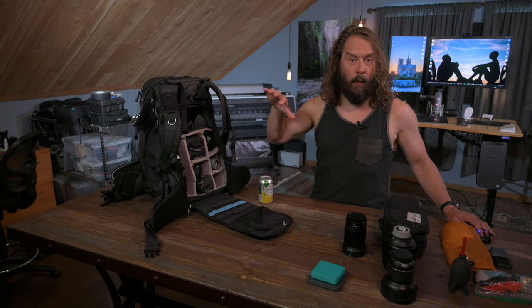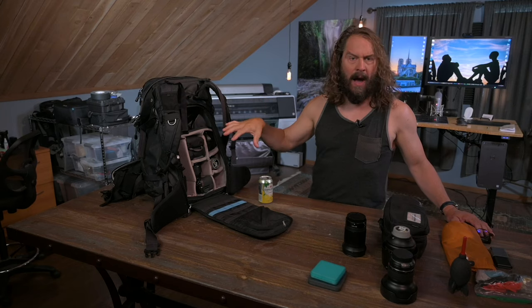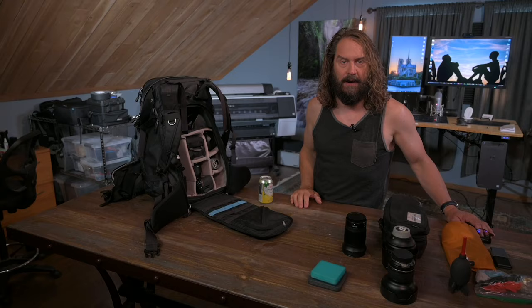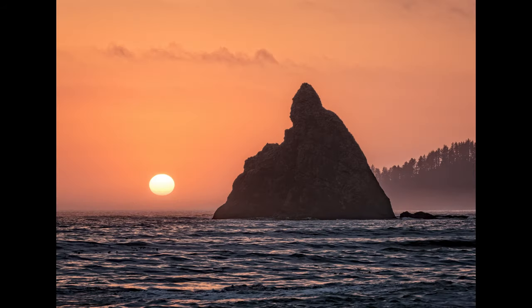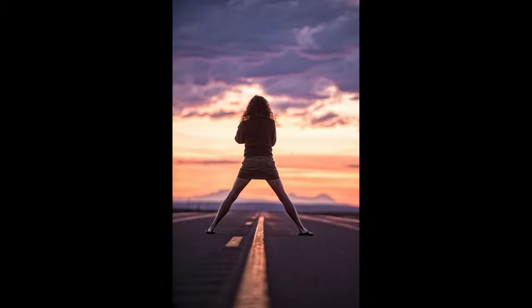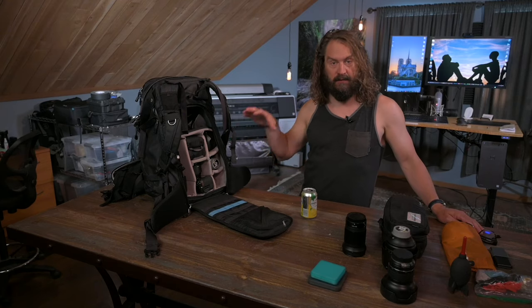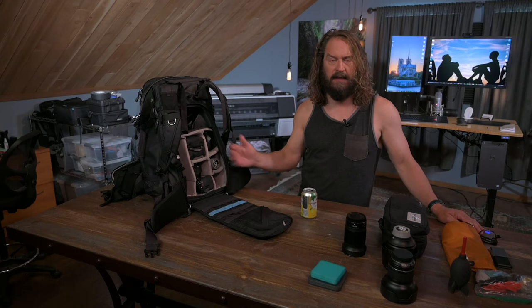Today I'm going to talk not only about what I carry in my camera bag into the field, but how I organize it in there so that it's easy for me to access whenever I want. Welcome to this week's Approaching the Scene. We're going to talk about how I organize my gear to work with it really easily in the field so that I know where it's at, even if I'm working with my pack in the dark.